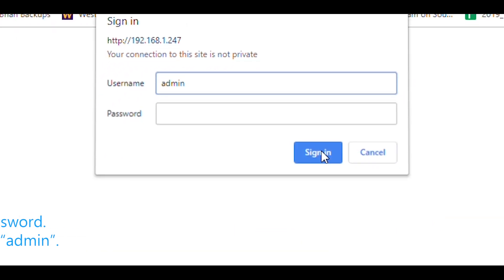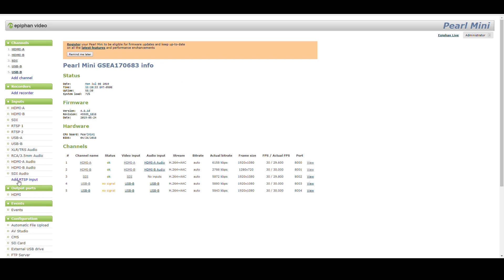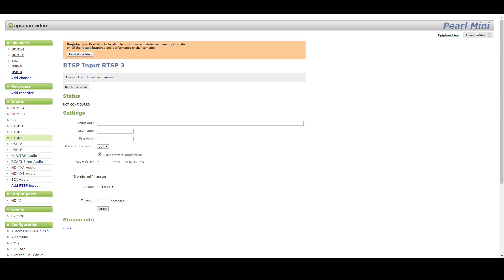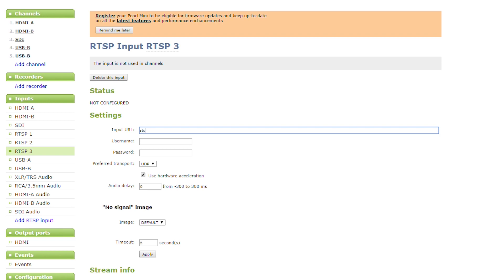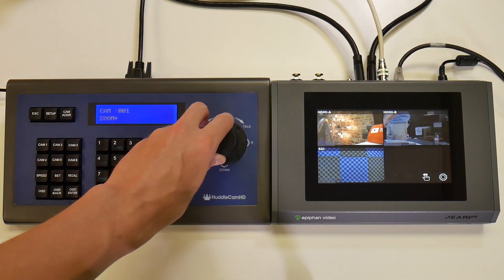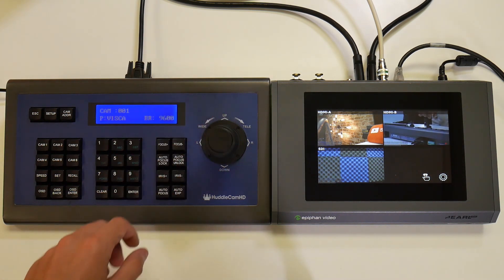Assuming that your PTZOptics camera is already set up on your local area network, you can simply enter your camera's RTSP information into the Pearl's RTSP input areas. Your camera's RTSP input URL would look something like: RTSP colon slash slash your camera's IP address slash one. You can leave the username and password fields blank and choose to add an audio delay to match your video. When using RTSP video over your local area network, there can be a video delay of up to one to two seconds, so we only recommend adding RTSP video sources for wide-angle sources where lip sync would not be an issue.